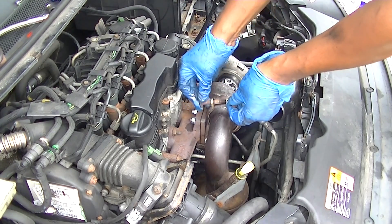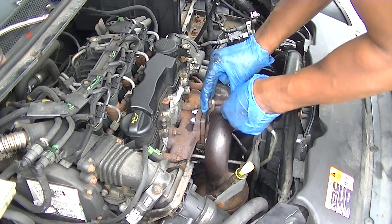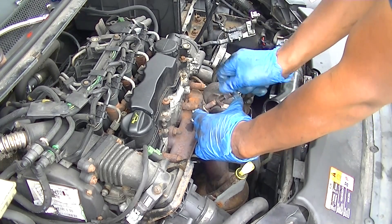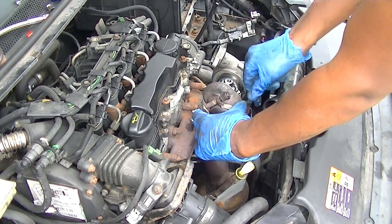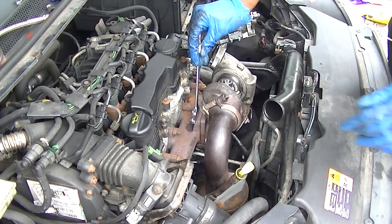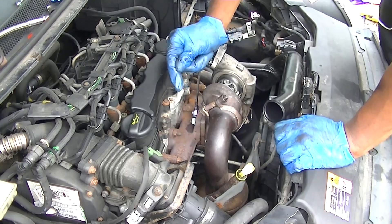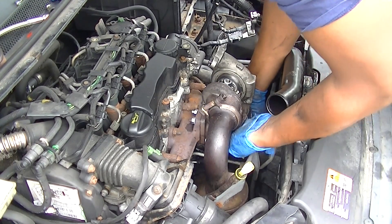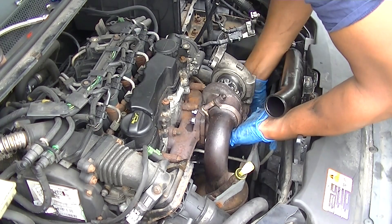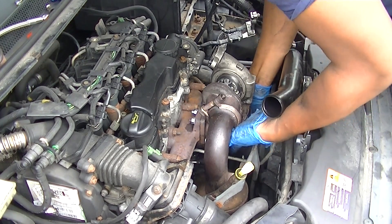Just bolt it back together — it's the reverse of taking it off. I didn't quite tighten everything up; I just snugged it up to make sure everything was in place, so if I needed to adjust or move anything I had that little bit of movement available. Once you're happy that everything is set up, you can just tighten it up and make sure it's where it's supposed to be.